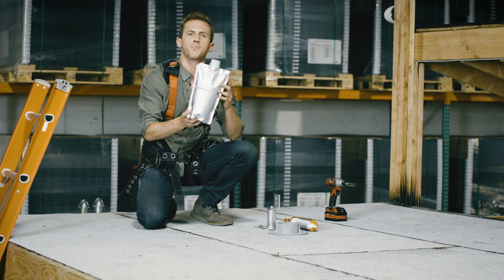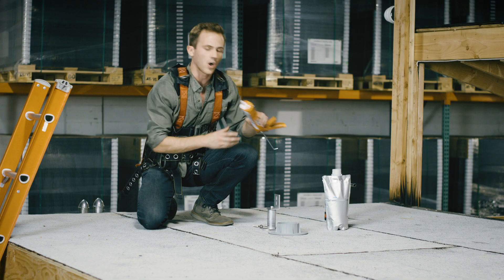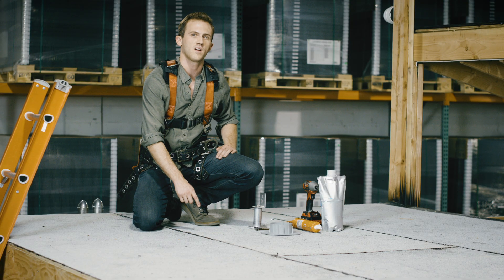We have a bag of portable penetration cement, and we are also going to be using the heavy-duty outdoor roofing cement. Now let's walk through the process of actually installing a connection point on a flat roof.